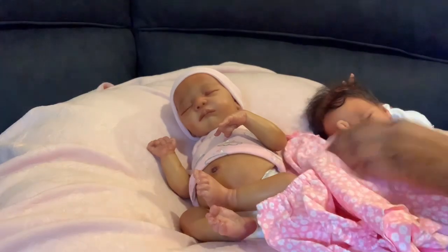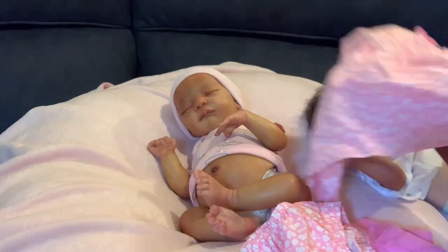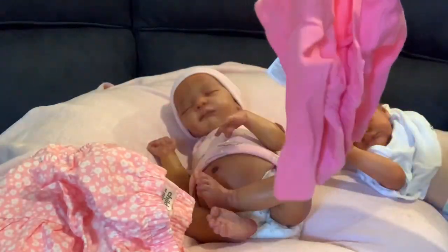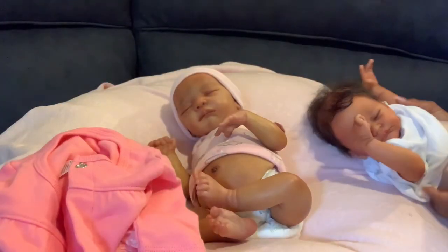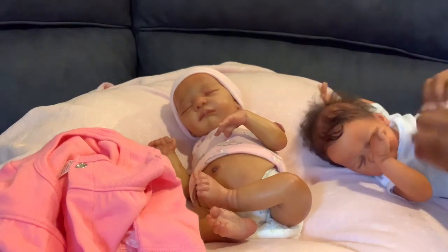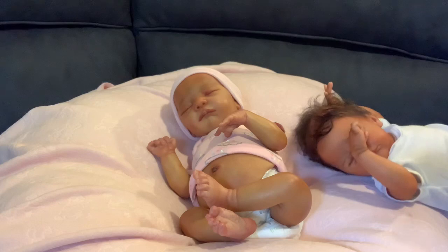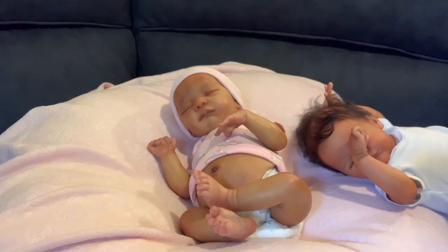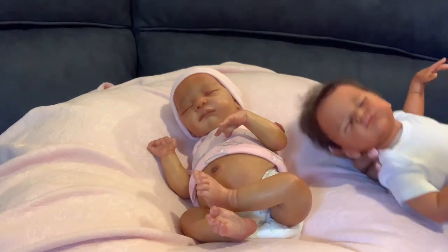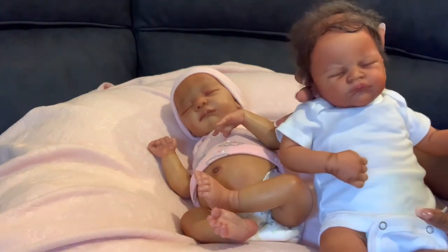She's going to be dressed in this cute little dress — let me show you guys. It's pink with white flowers, a cute little spring dress with little booties underneath. I don't think I'm going to put the little shirt on her. I looked back at my video from last night and the neck part of the other dress kept coming down showing her cloth body.